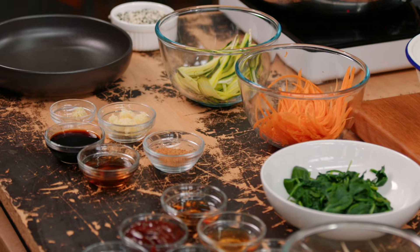Bibimbap would have to be one of my favorite Korean dishes. There's a small little hole-in-the-wall place in Adelaide that I love to go to and have this as a cheeky lunch. I think there's about eight seats in this restaurant — it's a family-run business and they make the best version of it.